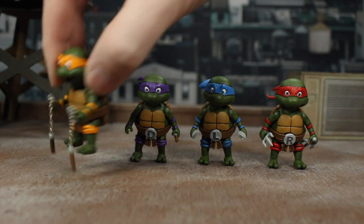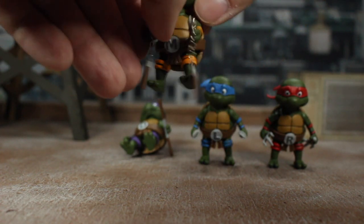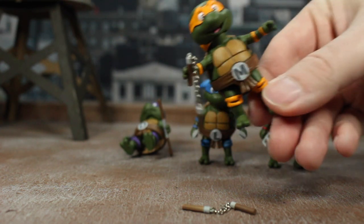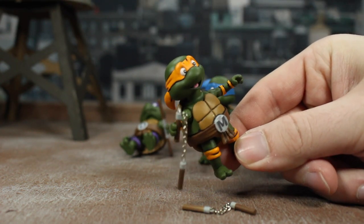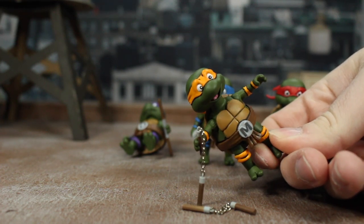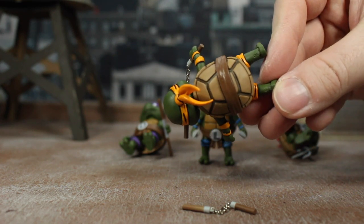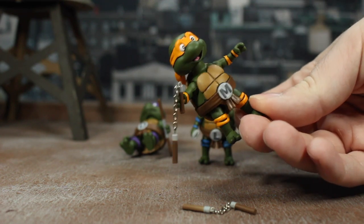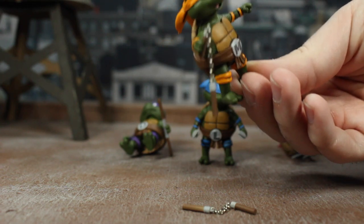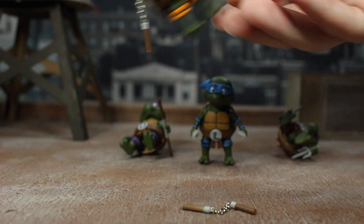I'm just going to show you each of them individually. We'll start with Michelangelo — you can see his arms spread and there are his nunchucks. Each of them comes with little tiny versions of their weapons. You've got this amazing tiny head sculpt that looks just like Michelangelo. Got the smile, all the detail in the sculpt, even down to the ties in the back of the bandana. Then you've got the shell and his belt with the M on it, the knee pads and the elbow pads. It's got a little nunchuck with the actual chain, which I really like.